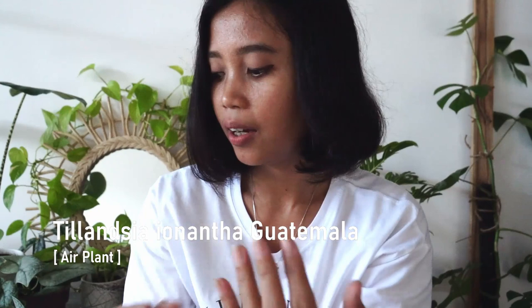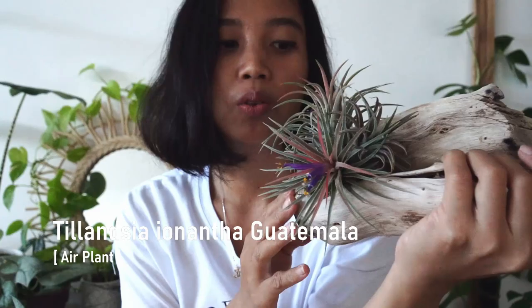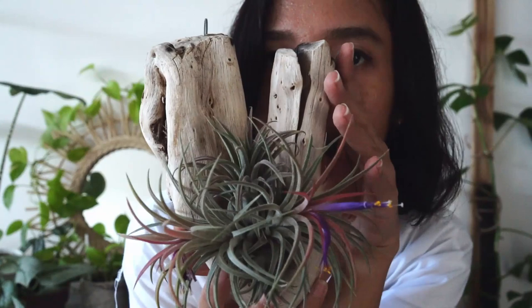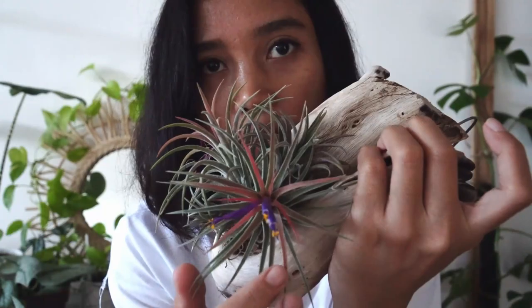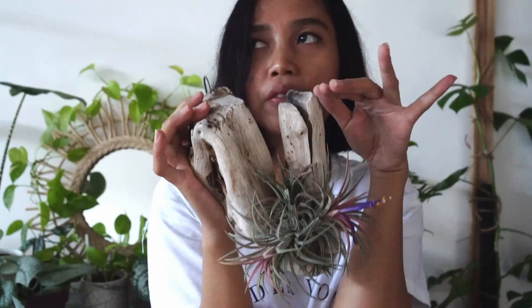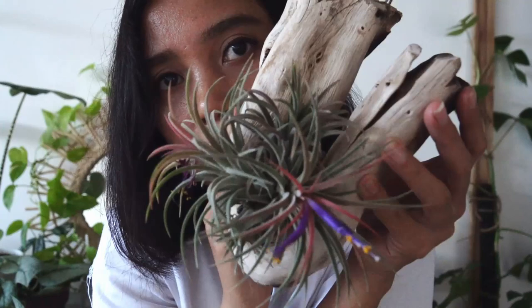I have my first air plant — this is Tillandsia ionantha Guatemala. I believe there is one from Mexico and this is the Guatemala one. I've done my research, but please correct me if I'm wrong. This has such a beautiful purple flower. When I got it about a week ago, it had flowered, but it's already died back now. This is the latest edition — three plants in one, mounted on driftwood already. I believe this is pretty affordable considering how much it cost like a year ago in Bali.